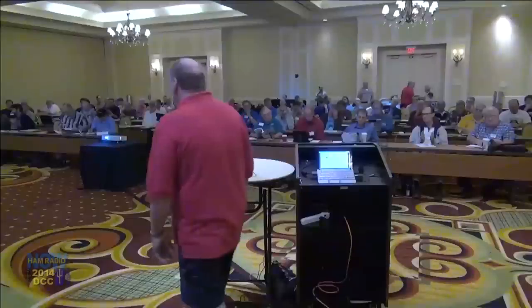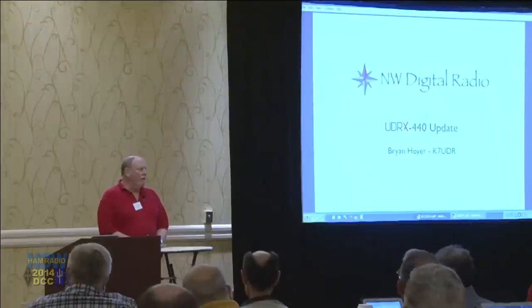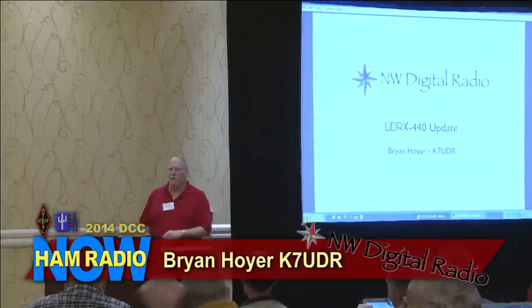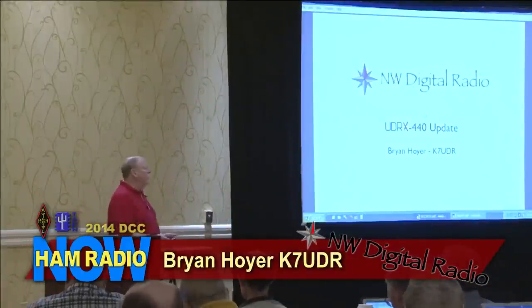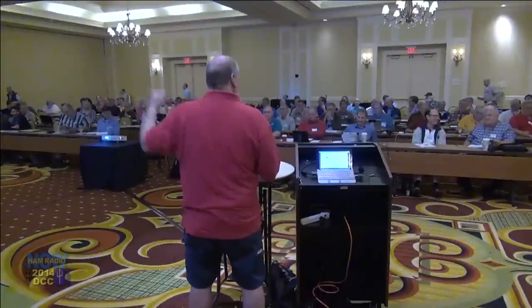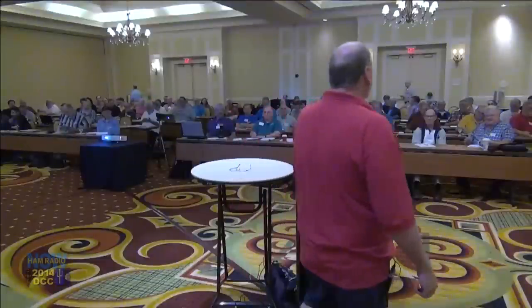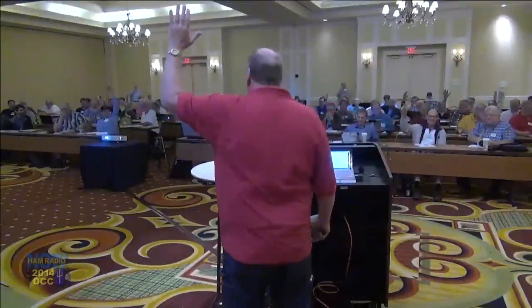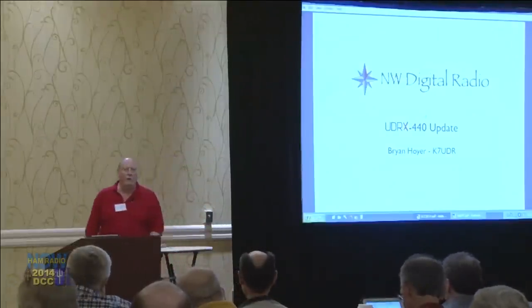Brian thanks Steve and then polls the audience: 'How many people have never heard of the UDR?' — a few hands in the back. 'How many people have heard of it but haven't ordered it yet?' — okay. 'How many people were so bold as to say, I want one of these?' — a few of you. So I'm going to kind of go through this, and we'll speed up and slow down depending on which part of the audience we're trying to hit.